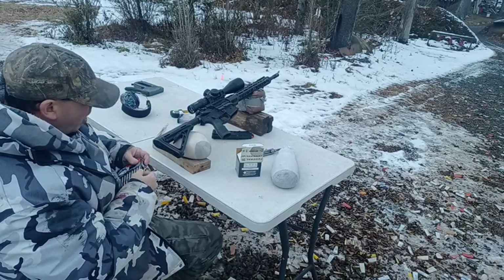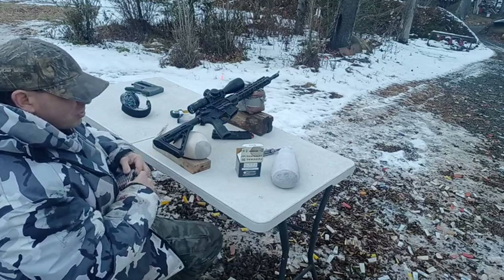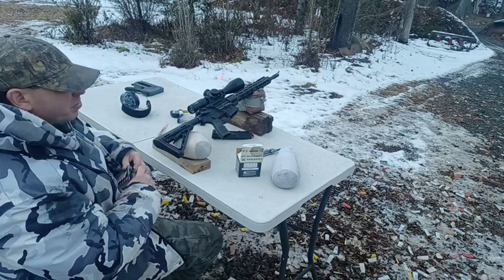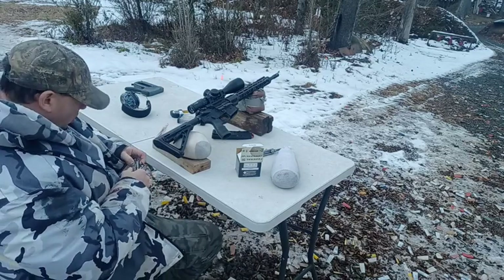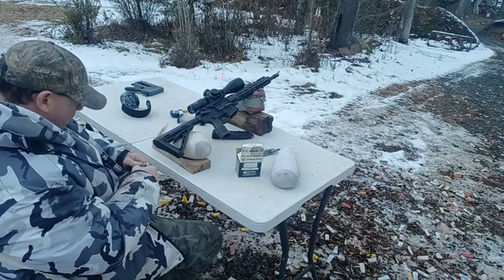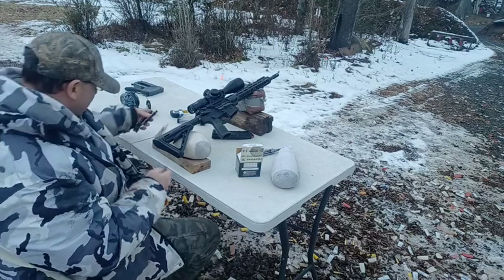It's actually 2.5 mils, but since 22 long rifle is sometimes a little bit wonky, I'm gonna give myself just a little bit of extra height. So instead of going up 2.5, I'm gonna go up three — I'm favoring the slightly high side.